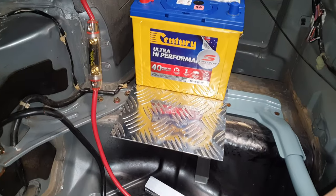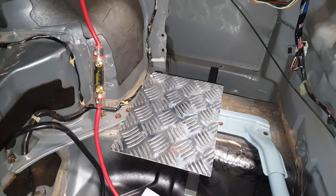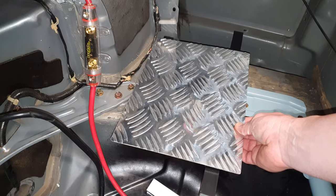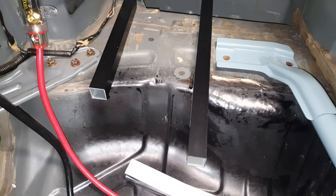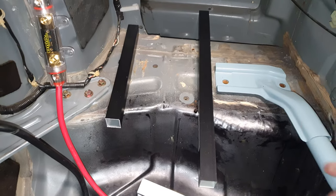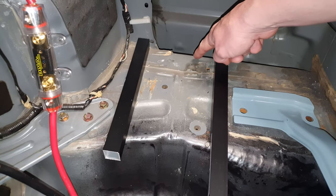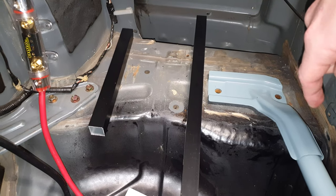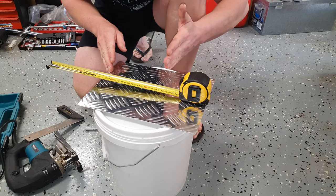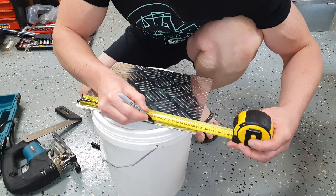We've got the battery clamp and the battery sitting on the checker plate. What we're going to do is cut this checker plate down to probably close to half the size, and bolt it to the boxed alloy. The boxed alloy is a little bit taller, which will clear that brace and the plate perfectly. I'm going to cut the checker plate to roughly that size — I've done a dummy fit and measured out 215 millimetres as pretty much how long I want the battery tray to be.